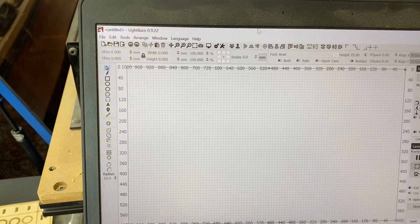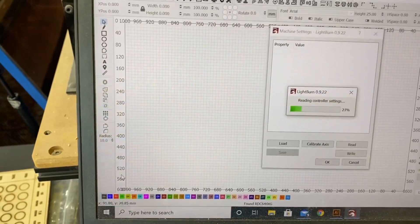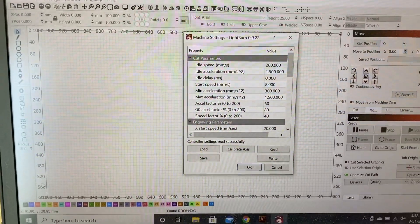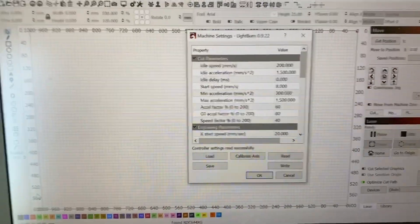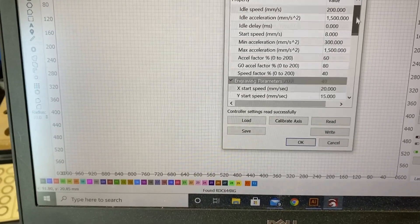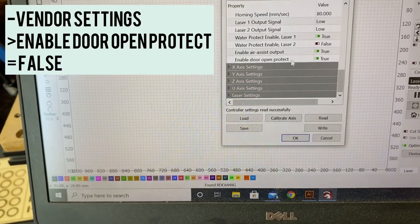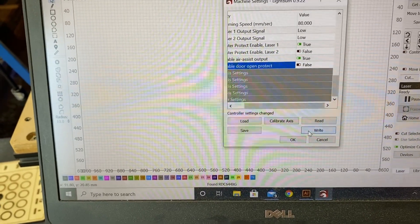If you come over to LightBurn and jump into Edit, you can come down to Machine Settings. Every time I jump in here, I like to remind you that this is a very sensitive area and you should save a copy of your machine settings every time you are changing something, so that way if something does go wrong, you have settings to go back to. If you screw something up in here, you could make your machine just not work the way it's supposed to. From here, scroll all the way down and find Vendor Settings. Pop Vendor Settings open, then come down to 'Enable Door Open Protect' and let's turn it off — set it to False. Hit Write, and OK.